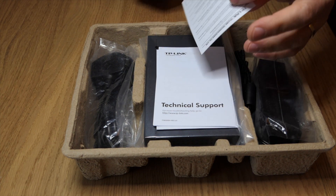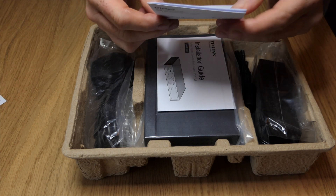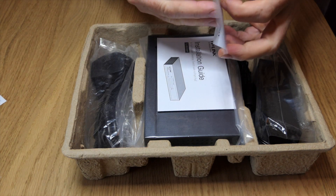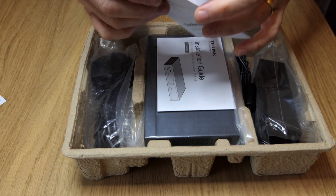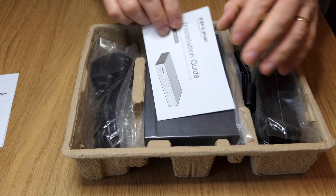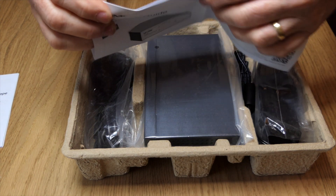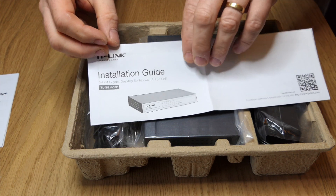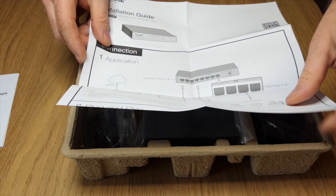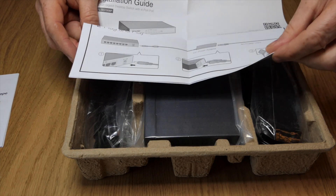What have we got in it? Standard paraphernalia, which is of no interest to anyone. Technical support details with a list of various addresses. We've then got the installation guide, which most of us should be able to do without really going through — it just tells you the basics, how to plug it in and where everything goes.